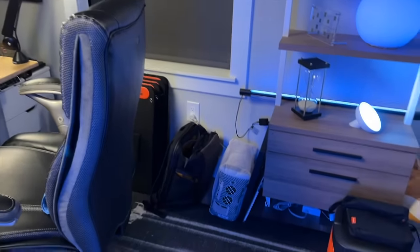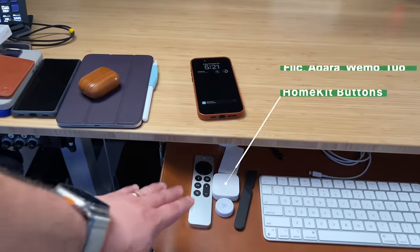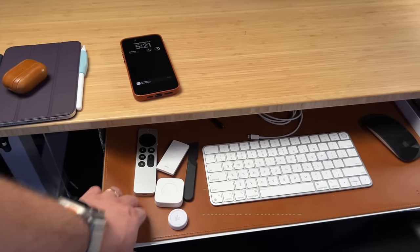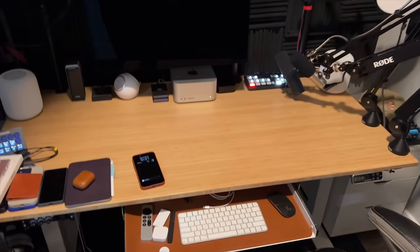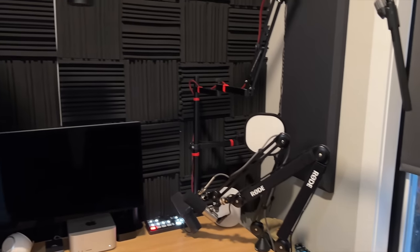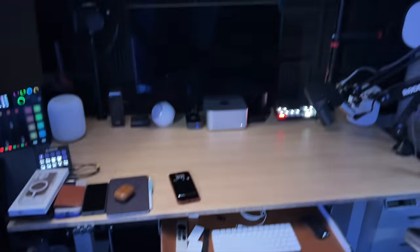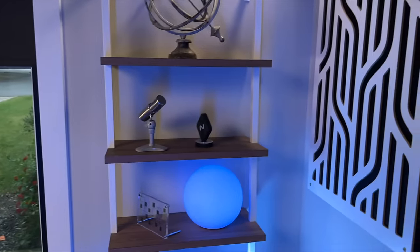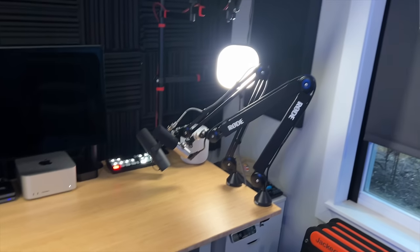I keep amassing HomeKit buttons. Here I have a Flic HomeKit button, the Aqara button, and the Wemo Stage — they all do something. The Aqara button is my recording button: double-click and it turns off all my filming lights and runs my 'done recording' scene, which opens the studio blinds, turns off the Key Light Airs and key light, and turns the ceiling fan back on. A single tap defaults to my filming blue scene — all lights turn on, blackout shade lowers, and I'm ready to record in about 30 seconds.